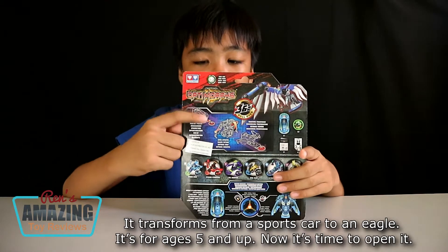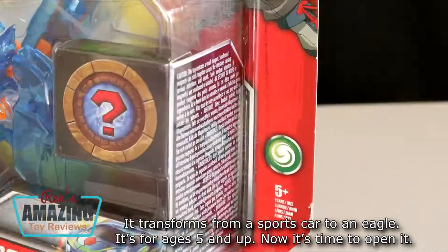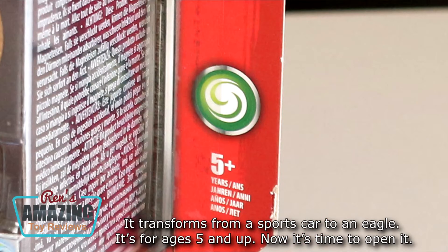It transforms from a sports car to an eagle. It's for ages 5 and up. Now let's open.